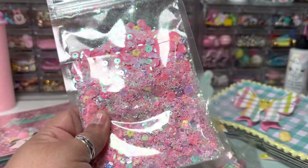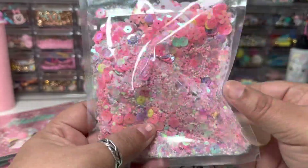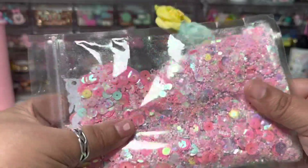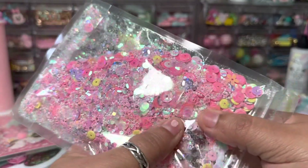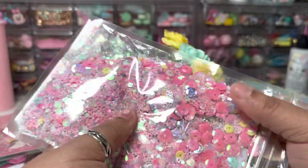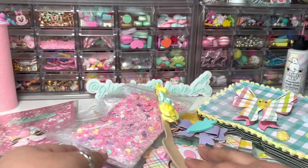This is my sequin mix, and I'm going to add a spoon with it as well. I added a bunch of yummies in here — she said to include quite a bit. There are little bunnies, little eggs, different sequins, glitter, and seed beads. Really, really fun.